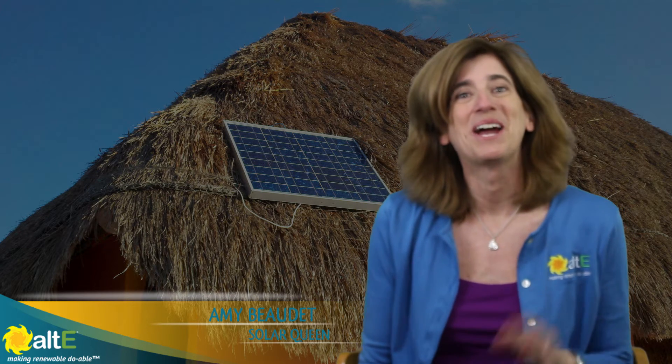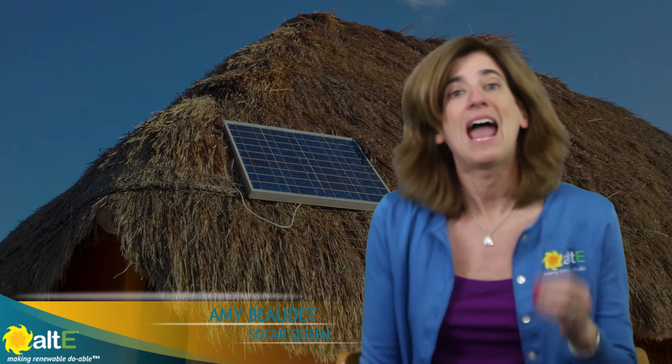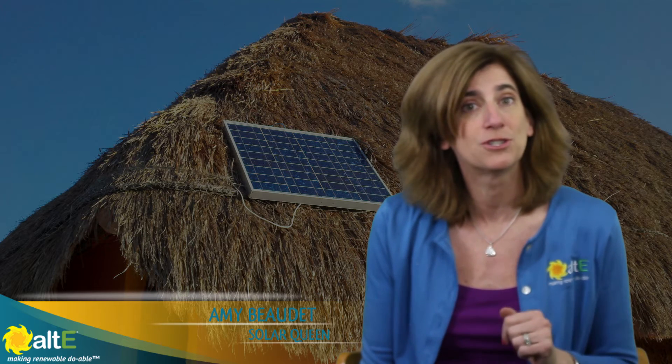Hi, this is Amy from the Altistore. I'm going to walk you through using the loads list calculator on our website, altistore.com, and this will give you the ability to figure out exactly how much power you need to generate for your off-grid solar system.